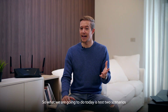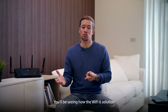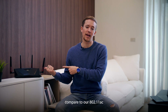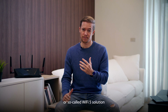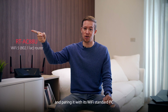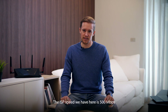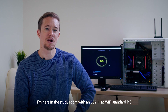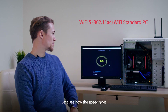So what we're going to do today is test two scenarios and show you how Wi-Fi 6 really helps. You'll be seeing how the Wi-Fi 6 solution provides faster wireless speeds compared to our 802.11ac, or so-called Wi-Fi 5, solution. First we'll be testing our AC router and pairing it with its Wi-Fi standard PC. The ISP speed we have here is 500 Mbps. I'm here in the study room with an 802.11ac Wi-Fi standard PC. Let's see how the speed goes.